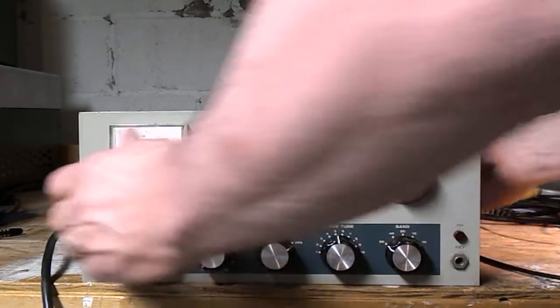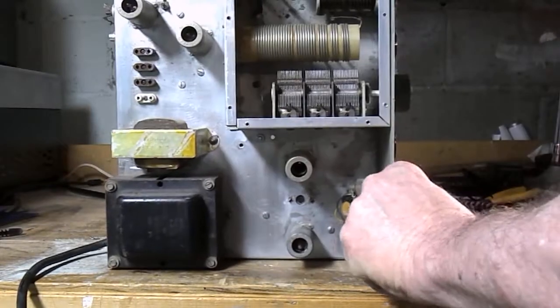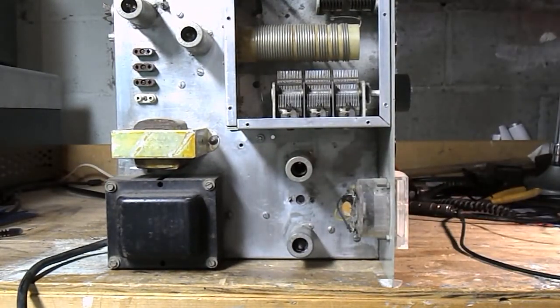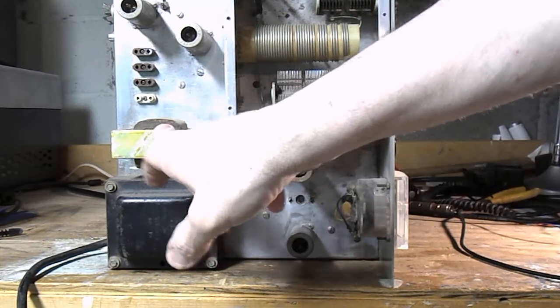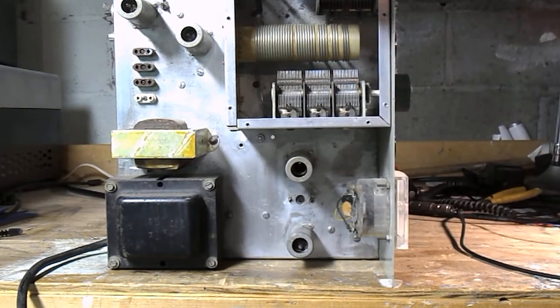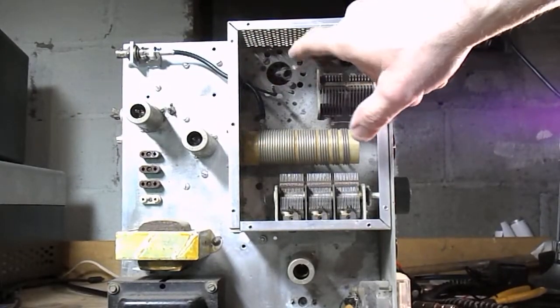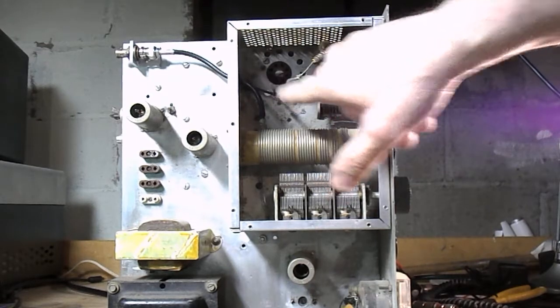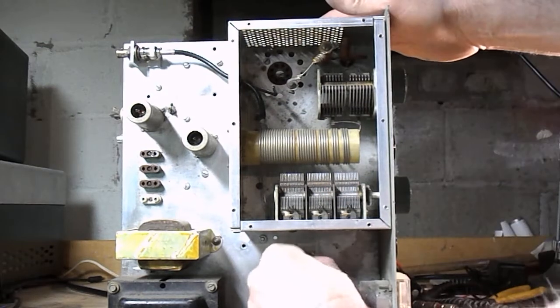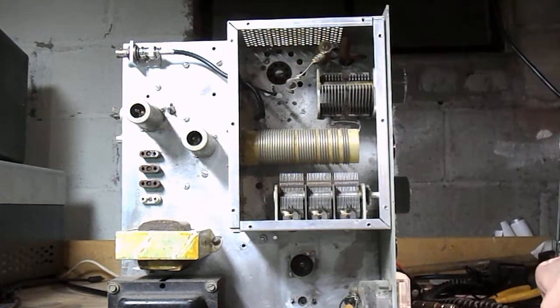Proceeding on, the can capacitor is missing. The tube in here is missing, and this tube is missing as well. I get the feeling they're missing on purpose.